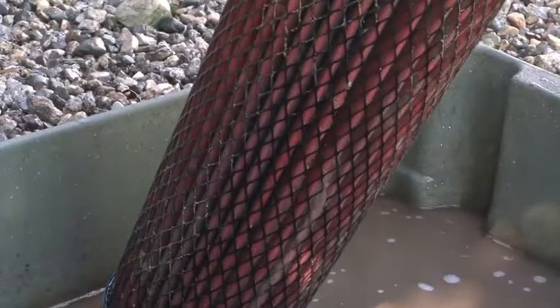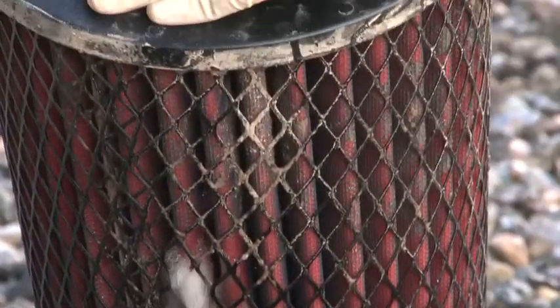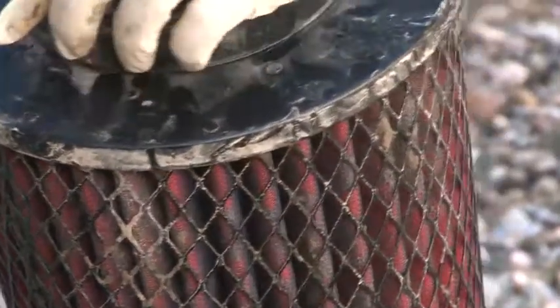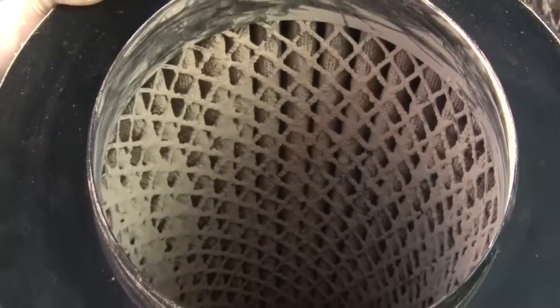Apply water to the filter's clean side to wash off dirt and debris with either a pressure washer or hose. If you have a standard flow filter, spray from the inside out as the dirty side is outside. If you have a reverse flow filter, spray from the outside of the filter as the dirty side is inside.